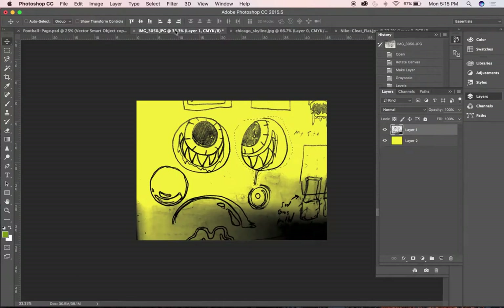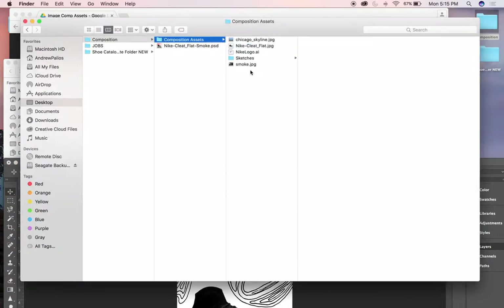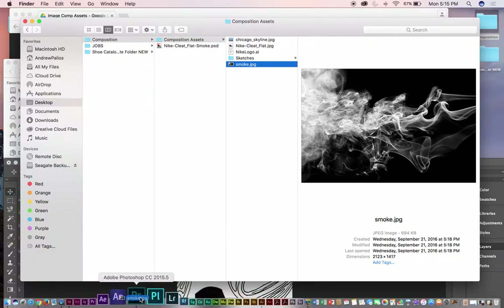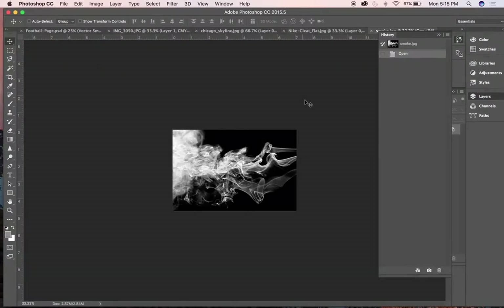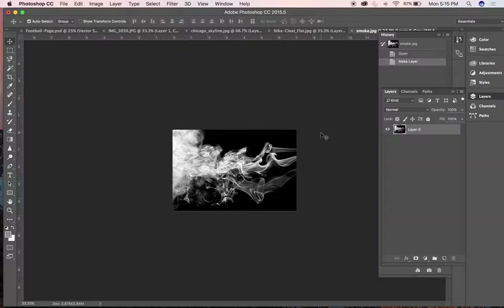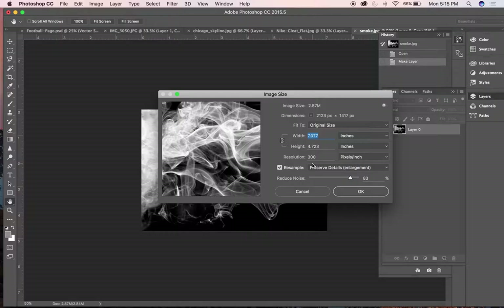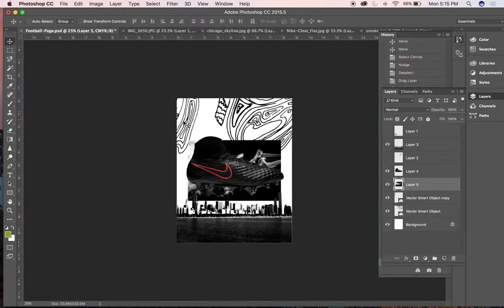One other piece I need to do is bring some type in, but first I also wanted to bring some smoke in there. I have this smoke image and I'm just going to do the same process. I'll bring it in, unlock it, and go to Image Size — look how big it is, it's pretty large. I'll just drag it in and see visually how large it is.